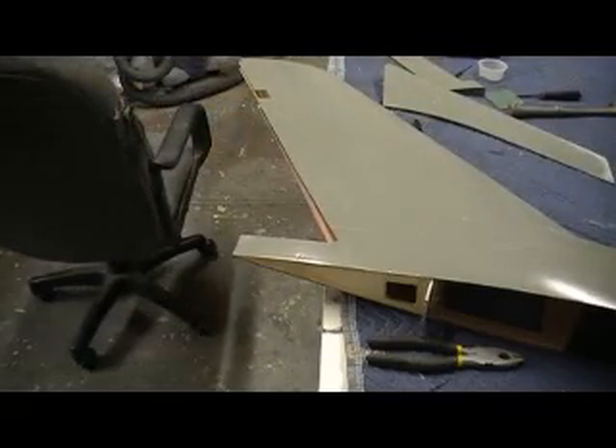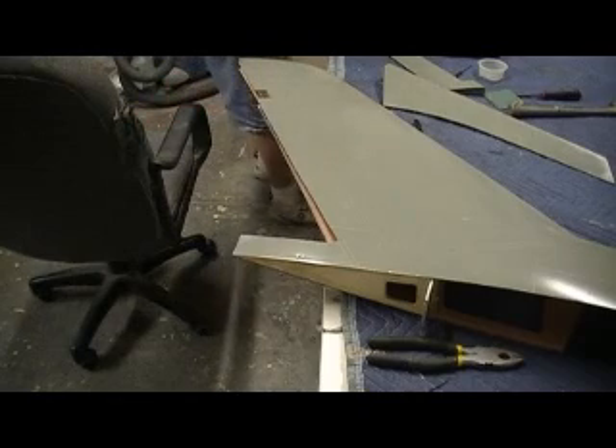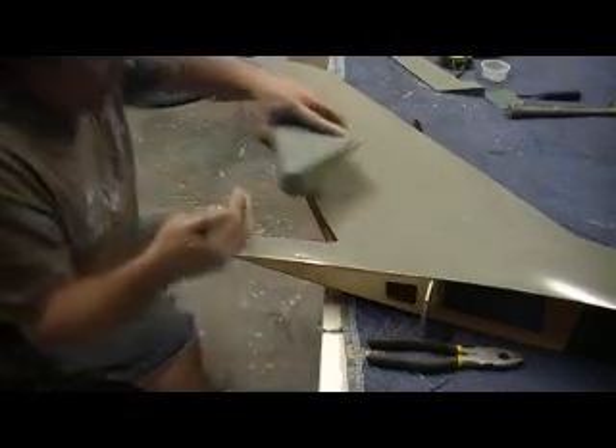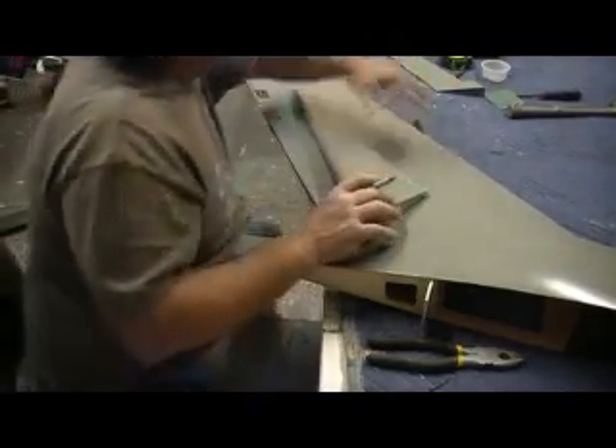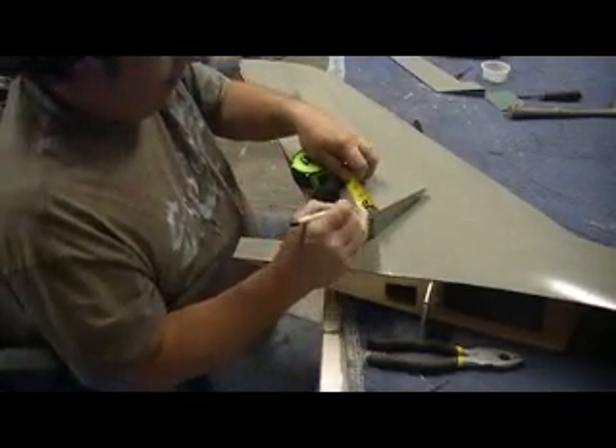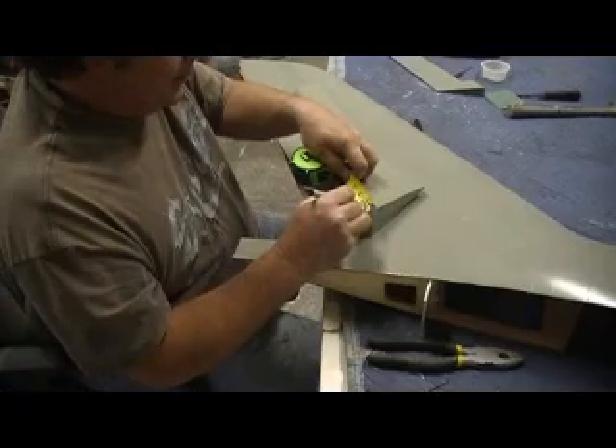Now I'm gonna take my tape measure, measure where my slot's gonna be — that's one inch to one and a quarter. I knew that, I was testing myself. I'm gonna cut this slot, and that link's gonna be there waiting on me.